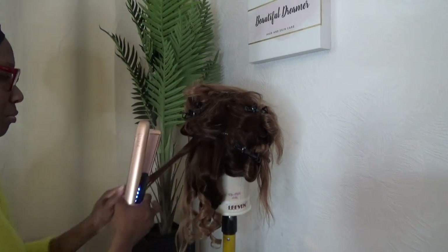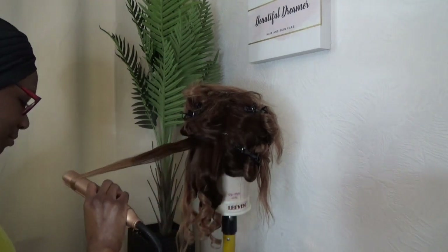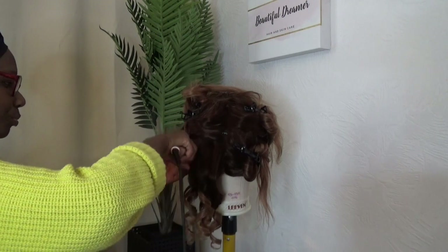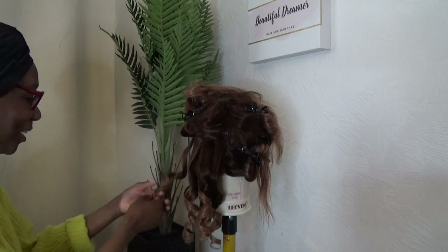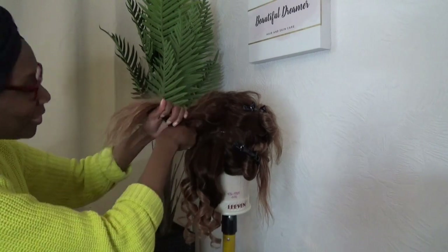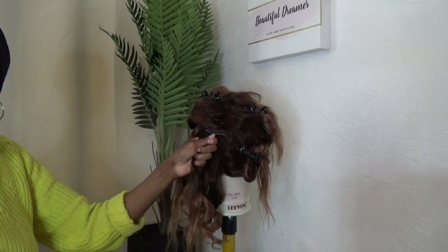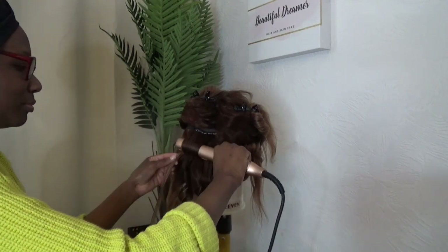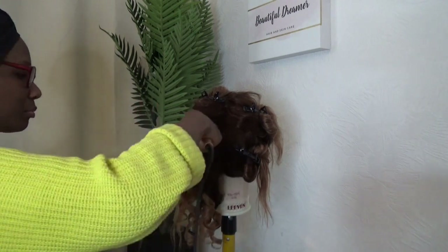I've done wand curls in the past before — I think I've done that more than I have used the straighteners. So in today's video I'm using the straighteners to show you that you can do curls with straighteners as well. I think I have one video with the hair straighteners but another one won't harm. Let me know if you like this video and if you've learned anything. I'm going to let you sit back and enjoy the rest of the video. Take care guys, don't forget to like, share, comment and subscribe, and I'll see you in my next video. Bye!